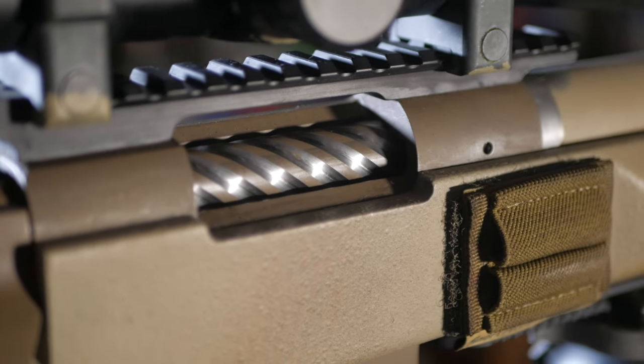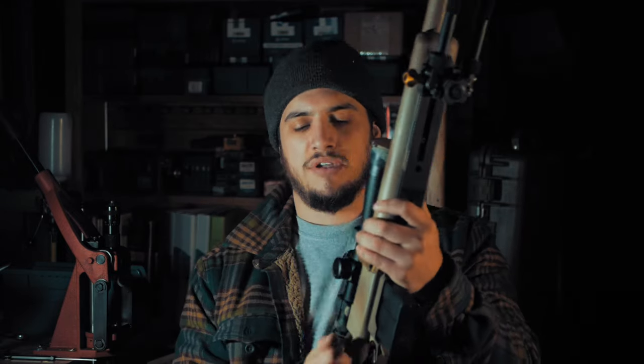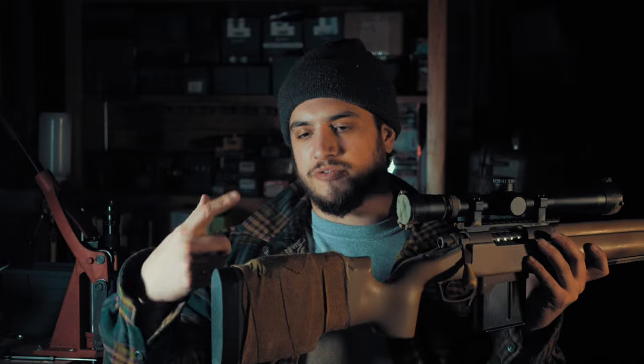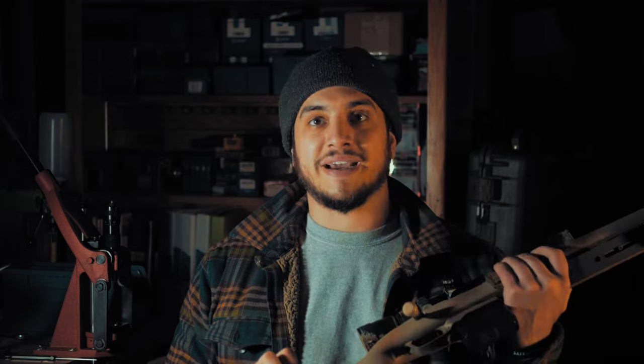The bolt — we did spiral fluting on it. Trigger is a very crisp Timney, single stage, just about two-something pounds. Very crisp. I'm more of a Trigger Tech guy myself, but it's what came in this action so I'm going with it. In the back here, we have a foam sleeping mat fastened on with 100 mph tape, with some camo wrap to soften it up. The whole thing has been painted with Alumahyde from Brownells — it's an epoxy-based paint, almost like it becomes an actual coating like Cerakote, much more durable than just rattle canning.